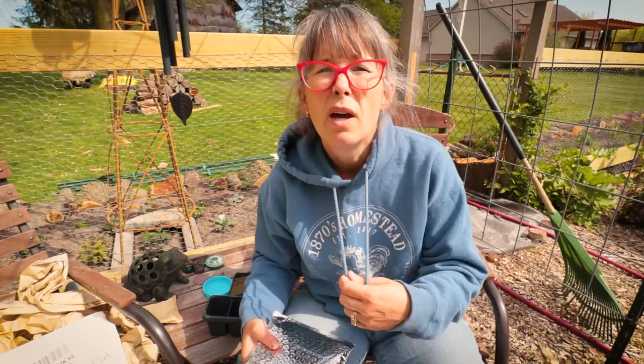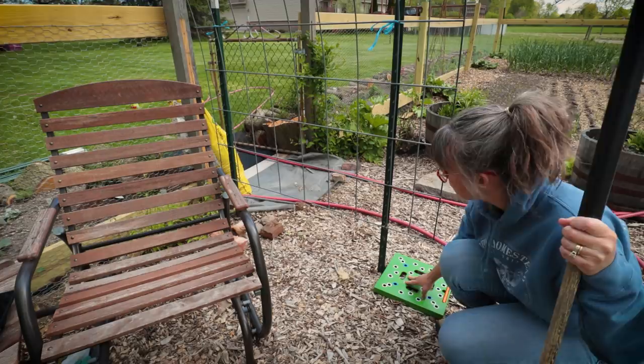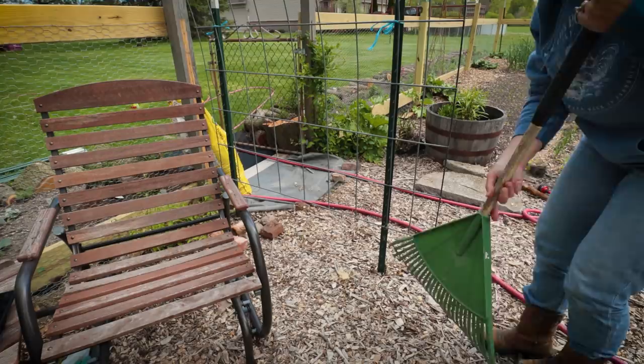I'm sitting underneath my green bean trellis right here. Underneath it is just wood chips - nothing's ever been planted here before. So I'm going to dig out the wood chips and we're going to put in some potting soil, then amend it with compost before we plant. This is just one large cattle panel that's hooped over. I'm going to be using a square foot gardening template and planting one square foot of full beans, so I just need to clear back the mulch for this square foot template.